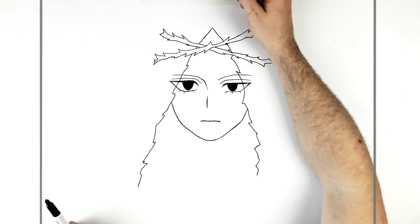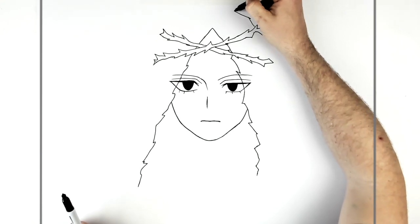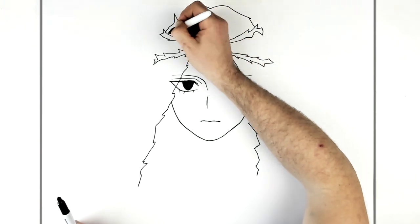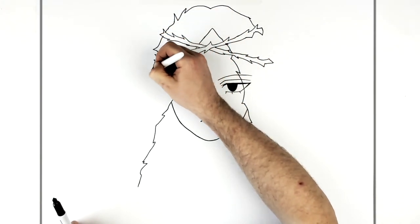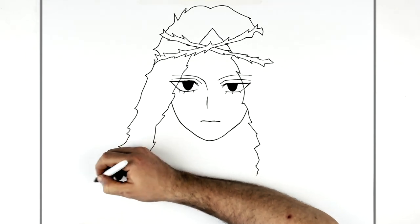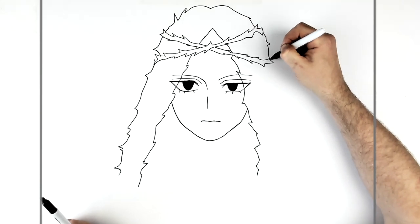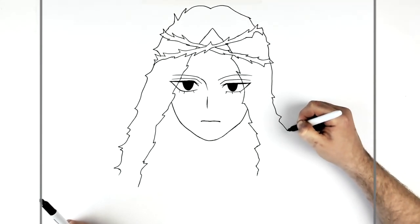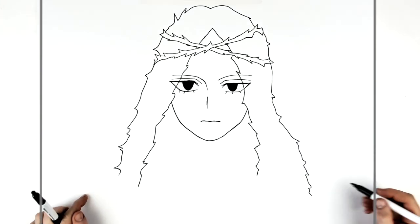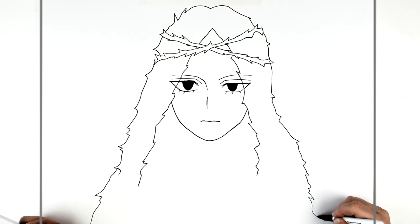Top of her head goes up this way and back down, spiking every now and then. This goes down past her shoulder, nearly all the way. On this side you're just adding these spikes every now and then, same on both sides. It kind of goes down off the page like that.